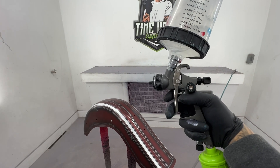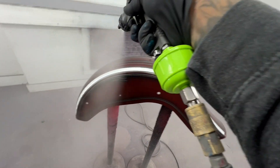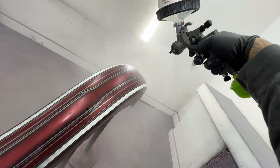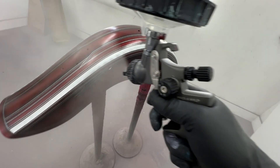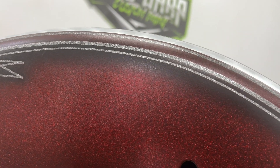I like to spray my clear coat with the fan pattern all the way open at about 32 to 40 PSI, but what's important is that you have enough pressure to make sure that the clear atomizes properly. I like to spray my first coat very light. This will improve adhesion, it'll prevent base coat candies from leaching up into your clear coat, and it can help prevent the paint from running.